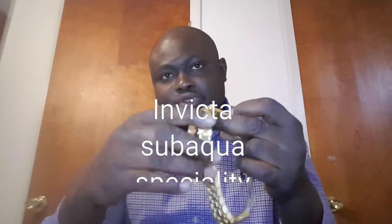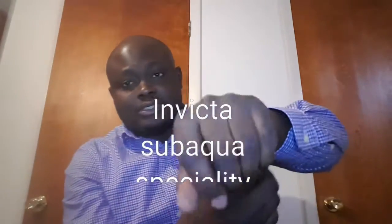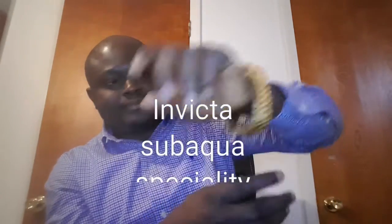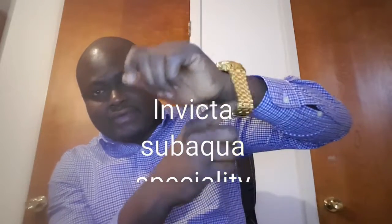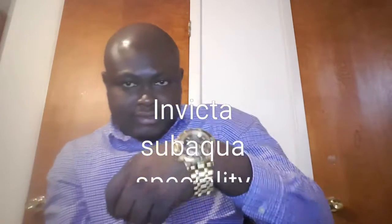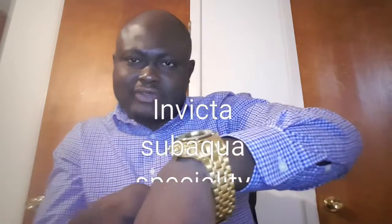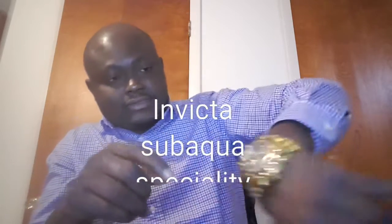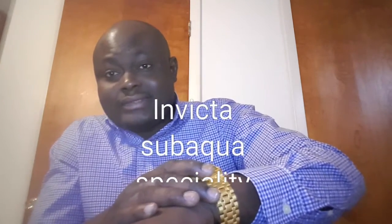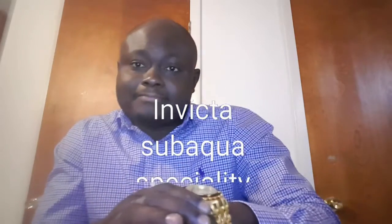It's 52mm in measurement around the case and 20mm thick, so that tells you how big the watch is. When I put it on my wrist the watch is big, and the bracelet — I need to take some links out to reduce it. I paid $265 for this watch. It's nice, and when it comes to quality I think it's alright.